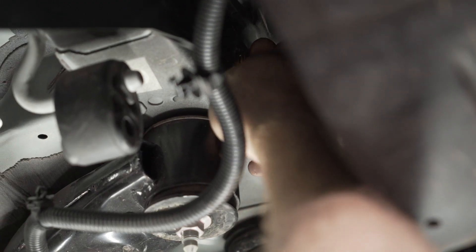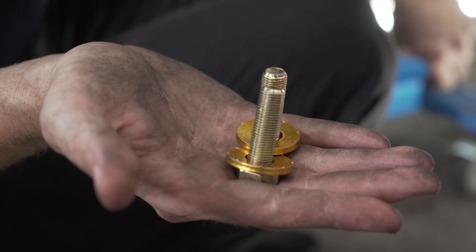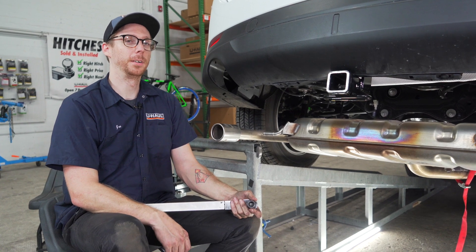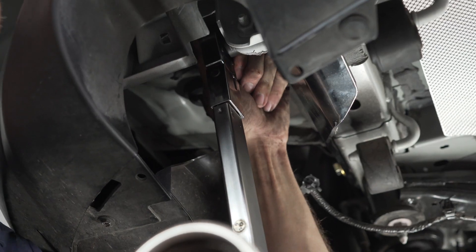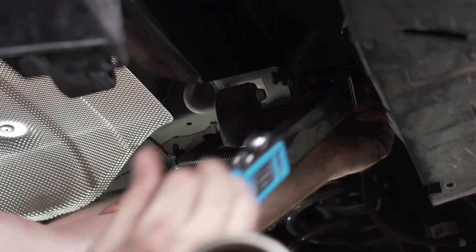Next, we'll go ahead and install our two remaining bolts with conical tooth washers. Keep in mind that the teeth on the washers should be facing the hitch. Then we're going to torque down all our bolts — the bolts facing the front of the vehicle are 19 millimeter and the bolts facing the rear of the vehicle are a three-quarter inch socket. You can find the torque specs in the description below.